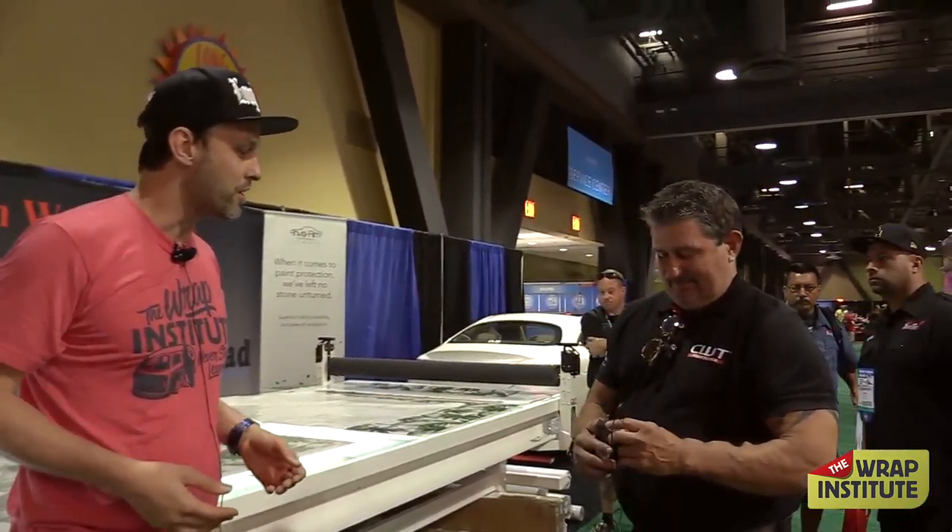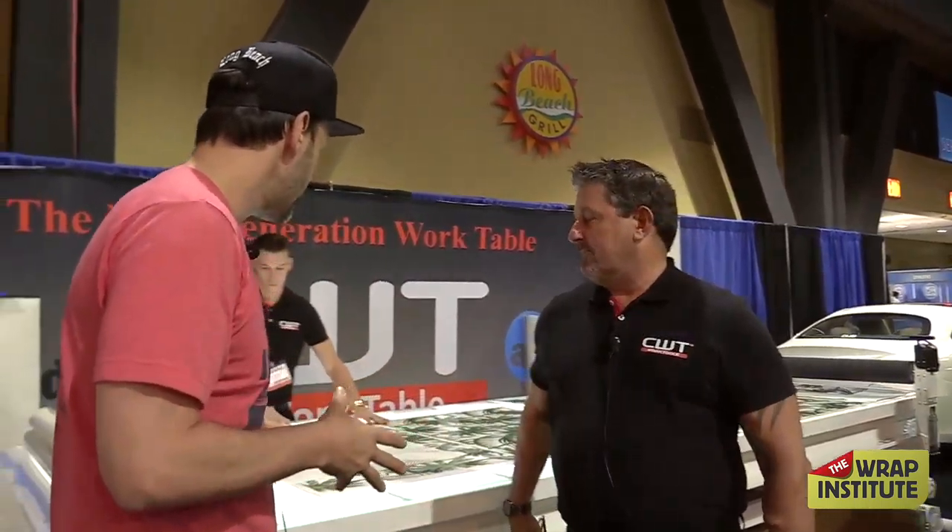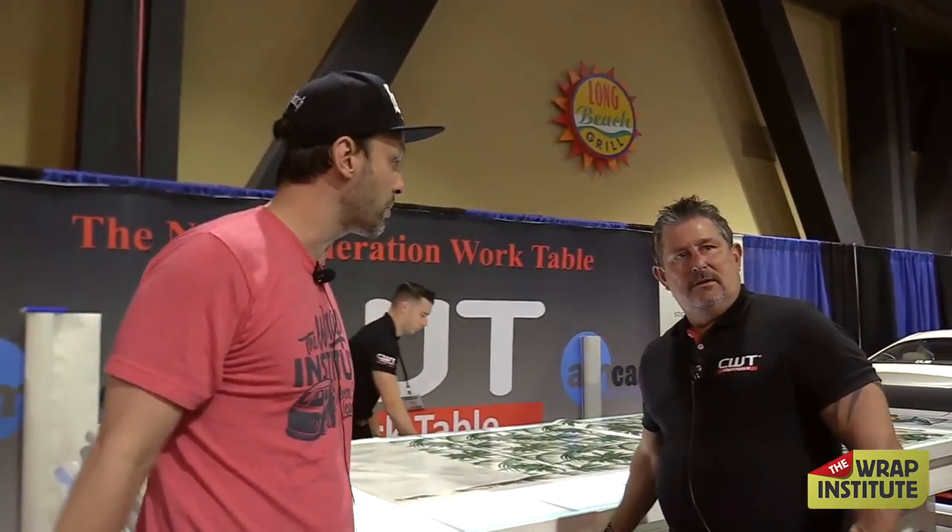This is Mike Osmond from CWT Work Tools. So Mike, it's been great to have you in the booth this year, and we've got a lot of people who are interested in laminators right now. What makes this different, obviously, than the standard laminator that's available today?